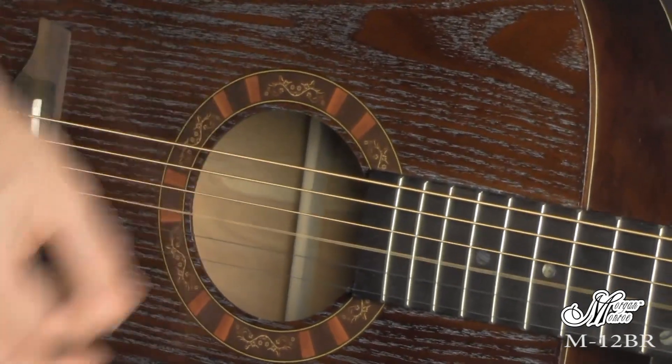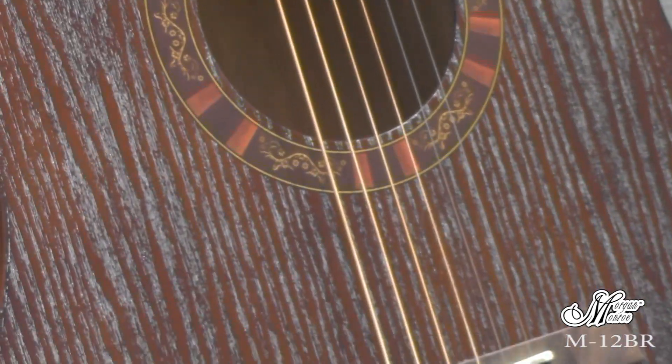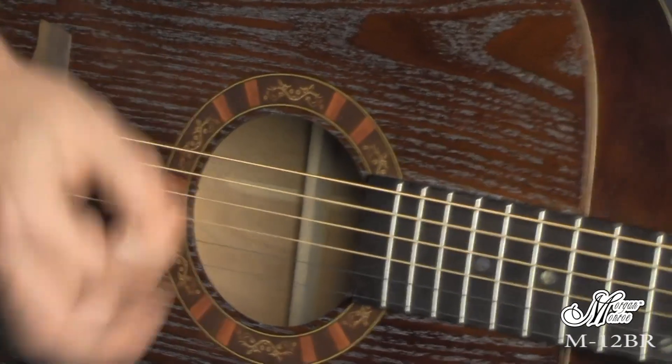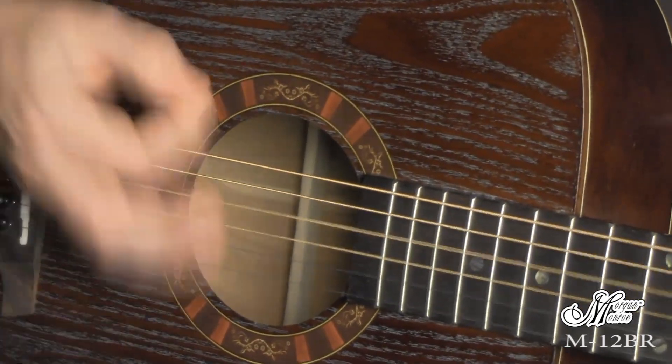It's a big, booming acoustic that's all tone and all Morgan Monroe. Get to your local dealer today to play one for yourself.